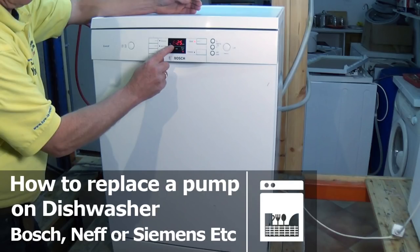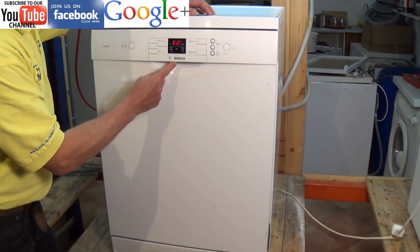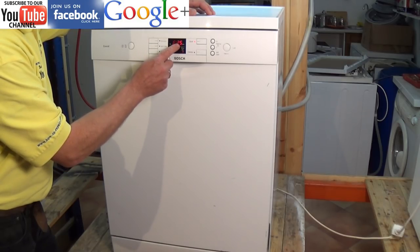Hi, welcome to How to Repair. This video is on how to change a pump in a Bosch, Neff and Siemens dishwasher. We have an E25 fault and in the previous video I showed you how to unblock the pump. In this video I will show you how to change the pump.